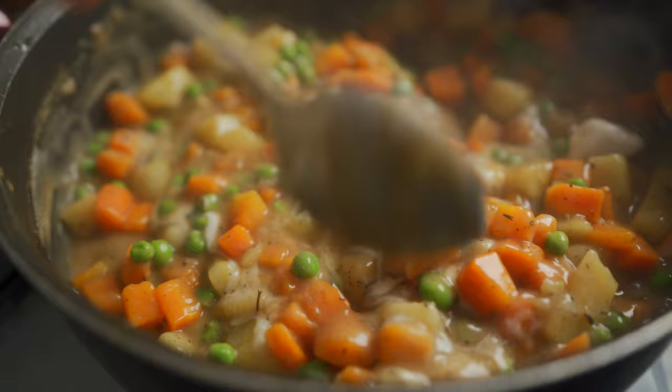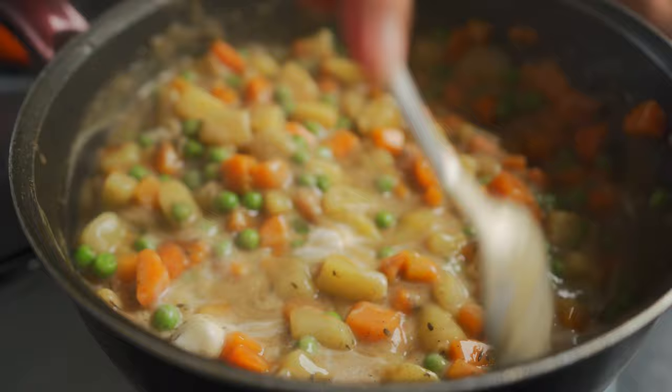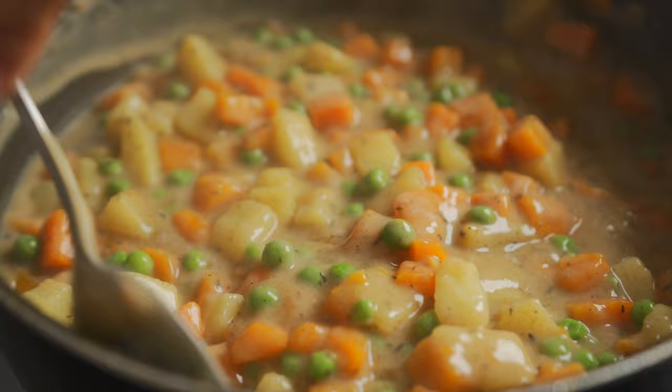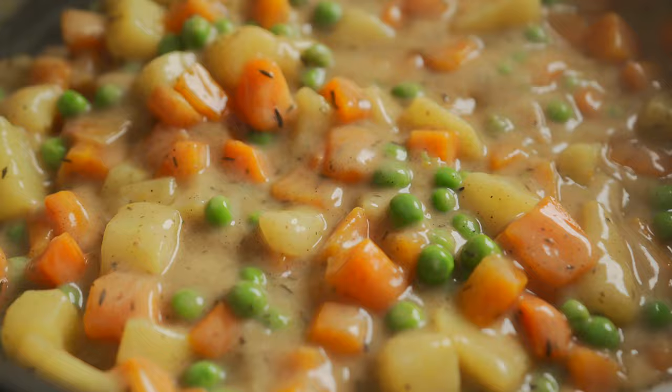Give it a good mix. That looks really, really good. You can use any kind of vegetables you like — I adore mushrooms in my vegetable pot pies, but I don't have any on hand. You can go ahead and use mushrooms, leeks, or any other vegetable that you desire.